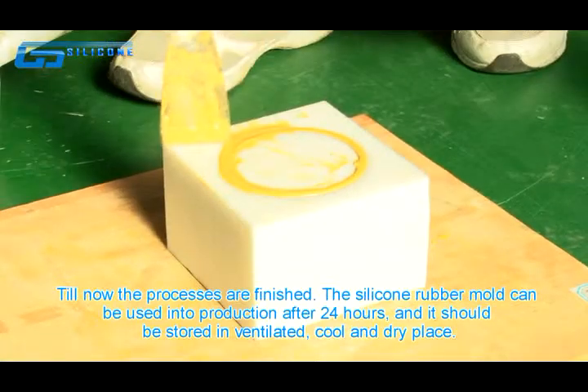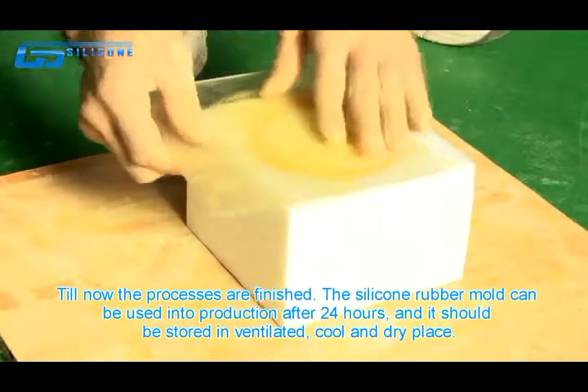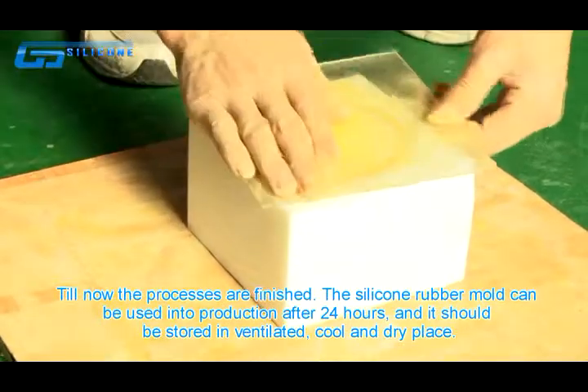Till now, the processes have finished. The silicone rubber mold can be used in production after 24 hours, and it should be stored in ventilated, cold, and dry places.